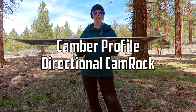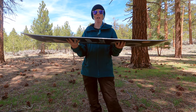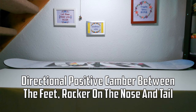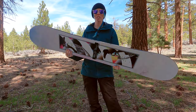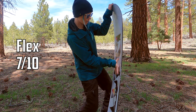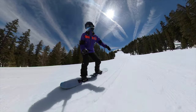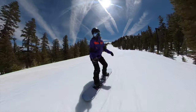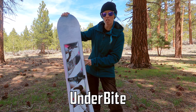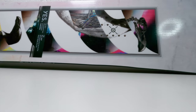The camber profile on the Hell Yes is a directional cam-rock, which means you get positive camber in between the feet, going to rocker on the nose and the tail, but it's just slightly directional. It also has a stiff flex, somewhere around a 7 out of 10. And it comes with the underbite — little indentions around where your heels and toes meet the snow — for a little bit of added edge hold on ice.